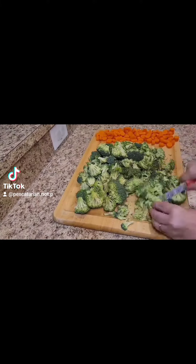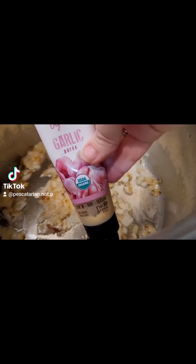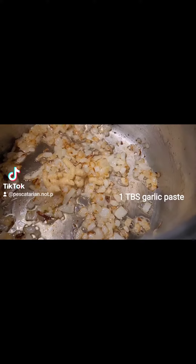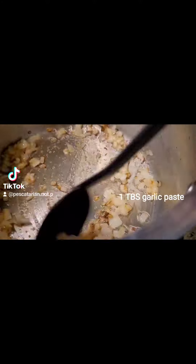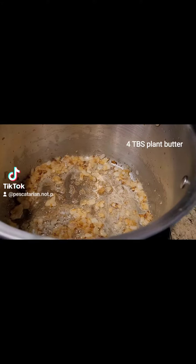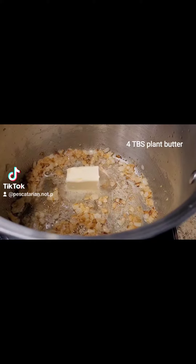I ended up using four heads of broccoli. Then I added about a tablespoon of the garlic paste once the onions were cooked. And then once I incorporated all that together for a minute, I added in four tablespoons of plant butter and a quarter of a cup of flour.